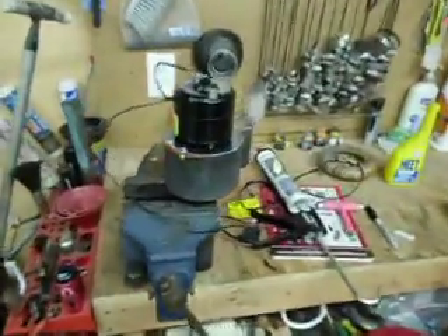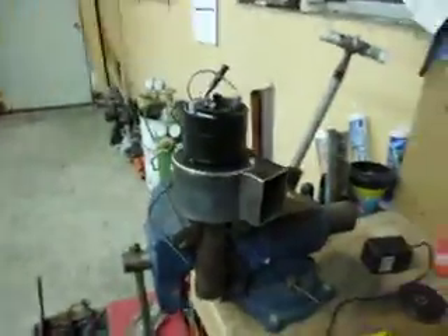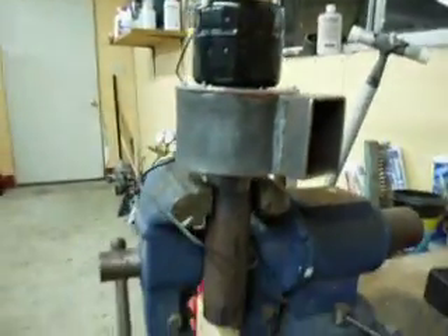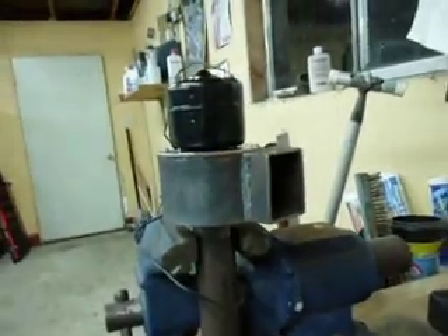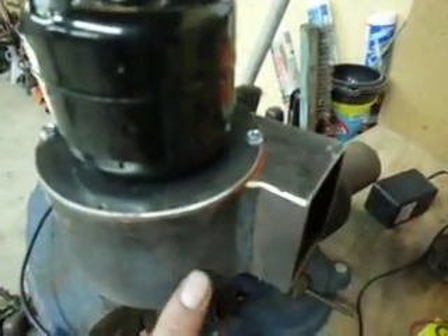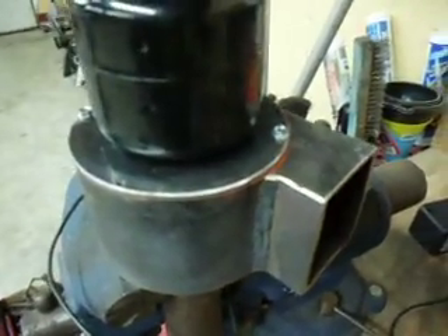Something else I built over the course of the week — this is a little squirrel cage blower. I had the motor sitting around; it's a 12 volt DC motor. It's just a little squirrel cage with an inch and a quarter pipe coming out of the bottom. The whole snail drum is hand fabricated, and you can see a little bit of orange RTV high temp silicone on there — it's a 100% sealed unit.